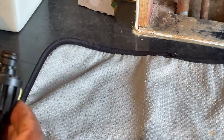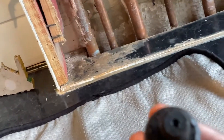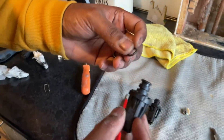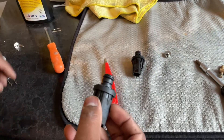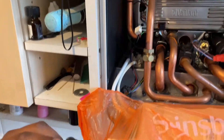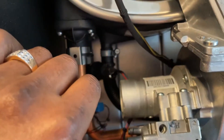There we go — I've cleaned it up. This is the old one, and this is the new one — you can see it's all clean, not filled with anything. The new pressure sensor always comes with a little grommet. It's good to lubricate it first. It also comes with a pin which slides in once it's seated.